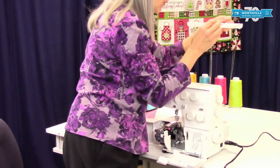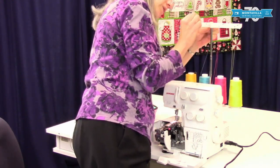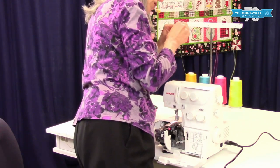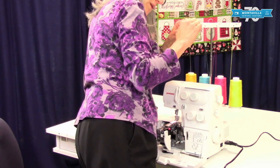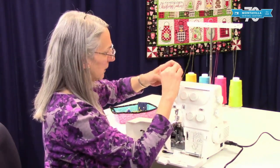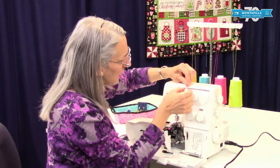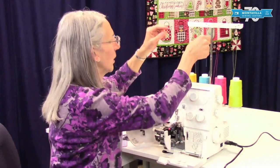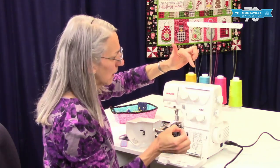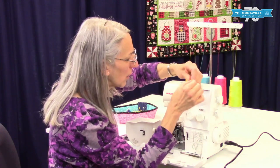This part you can just do standing up — that works just fine. I like to get all four of these things done all at once for the thread tree. You can turn this if you need to a little bit just to see what you're doing. Just make sure you turn it back so it's not twisted. You don't want to leave it this way because that would affect your thread tension. Just twist it back and it tends to lock into place when it's in the correct place.